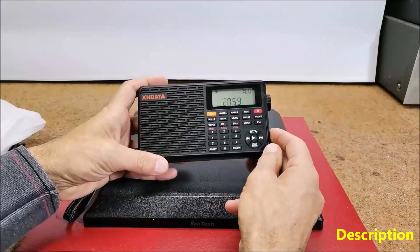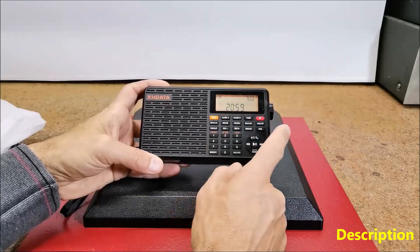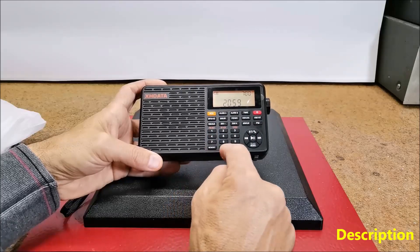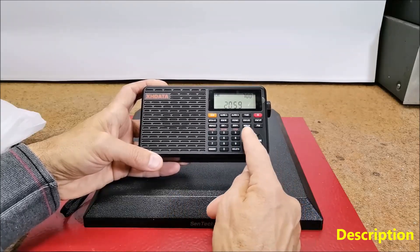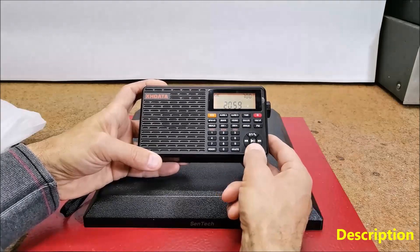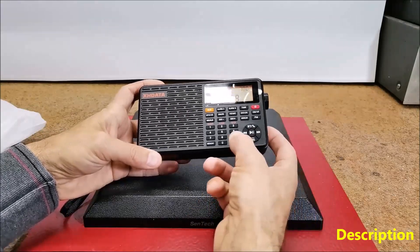On the front side, there is a large, readable display with backlight and ergonomic buttons, including an intuitive circular part for easy control of the MP3 player and Bluetooth speaker function, as well as the search function for the radio.